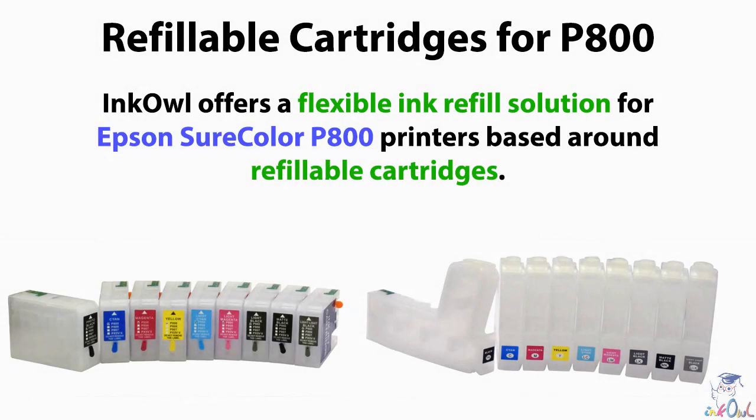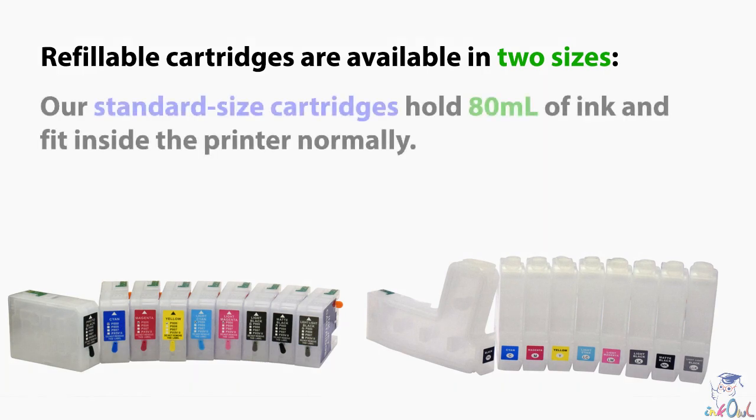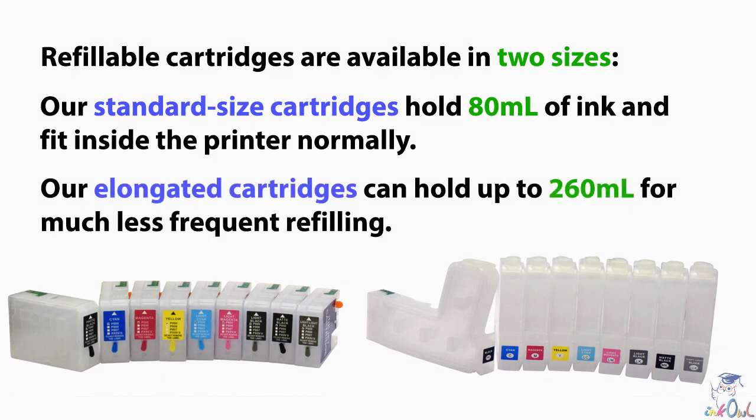InkOwl offers a flexible ink refill solution for Epson SureColor P800 printers, based around refillable cartridges. Refillable cartridges are available in two sizes. Our standard size cartridges hold 80ml of ink like the original Epson tanks and fit inside the printer normally. Our elongated gun-shaped cartridges can hold up to 260ml for much less frequent refilling.